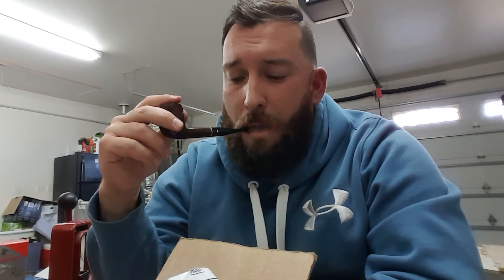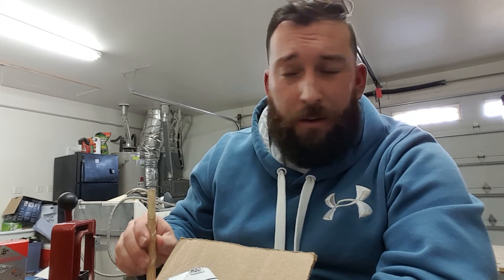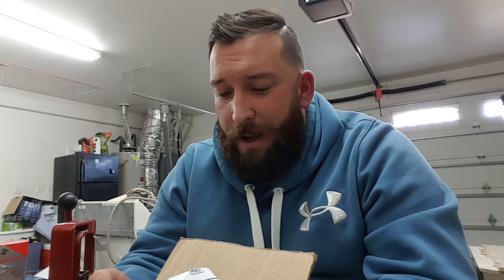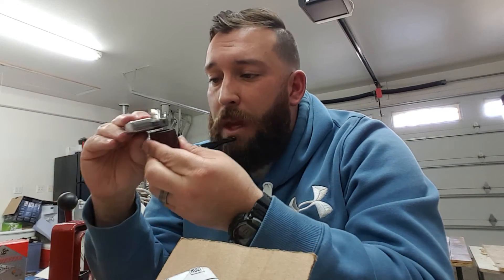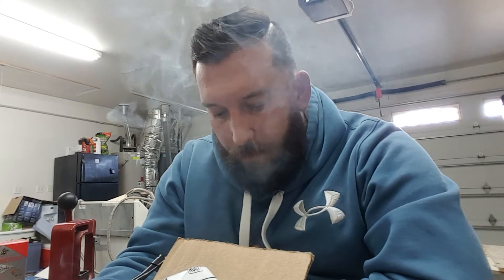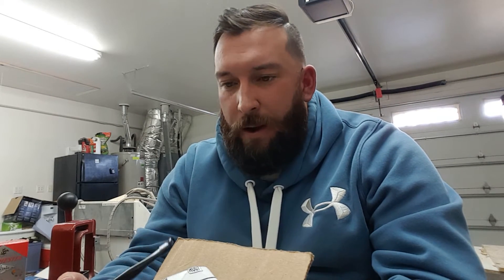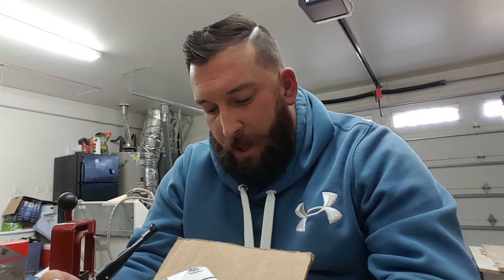Rule number two: be the first to comment below with 'Pass the Pipe.' Rule number three: must be okay with a mediocre pipe — and I said this in the deleted video, but this pipe is awesome. I've smoked it a little bit now and it smokes great. I've never had a Dr. Greybo, never even held one, and it's not bad. People call it mediocre and it probably is, but I'm not a pipe connoisseur and I'm enjoying it. Rule number four: must get the package, smoke it while making a video within a couple of days, and get it right back in the mail. I got it today, I'm smoking it today — I'll get it out Monday or Tuesday since tomorrow is Easter.